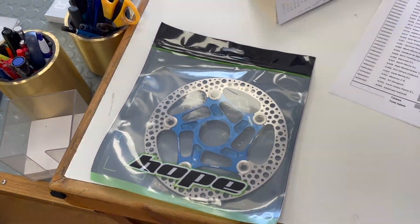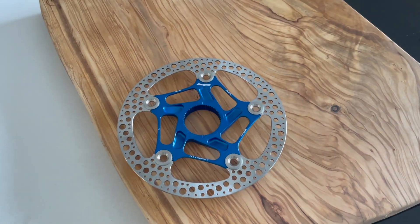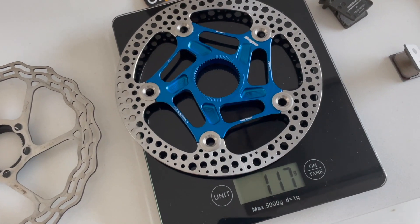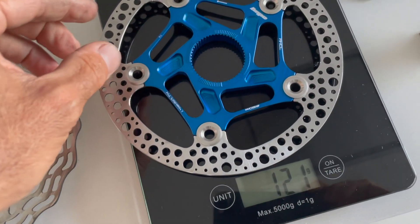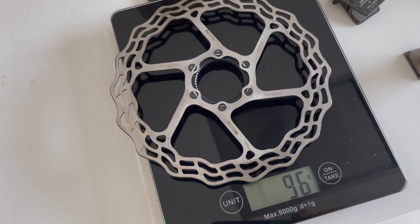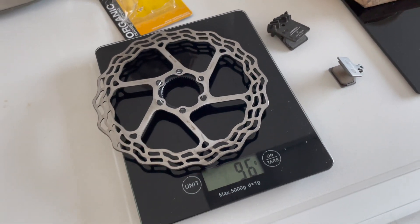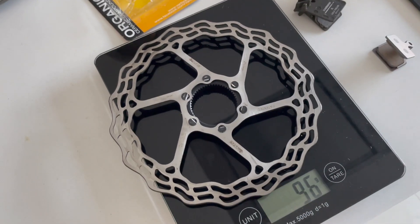Time for the weigh-in. This is the Hope 160 centerlock disc and that is 121 grams — a little bit over advertised, I think it was 116. Obviously not the lightest in the world, but only slightly heavier than a Dura-Ace. This is the Galfa, the same 160 centerlock — 96 grams. So yeah, that's about as light as you can get at the moment for a 160 centerlock disc, but it does tend to warp, and I've had lots of problems with warping.